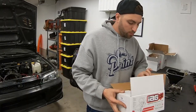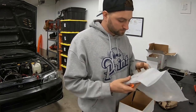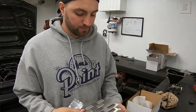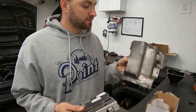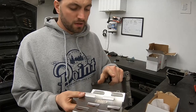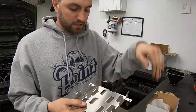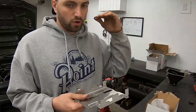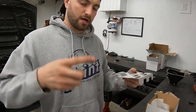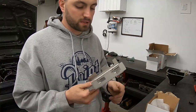Last but not least — the windage tray to go along with everything. This is going to bolt to the block and sit right above your crank to stop oil from actually splashing. This one definitely won't work with the new pan — you need the extra clearance. It's got nice little baffles to help the oil flow back into the pan and not slosh back up and hit the crank.